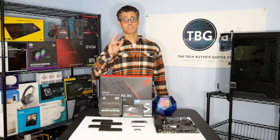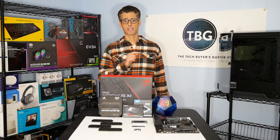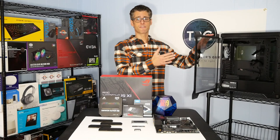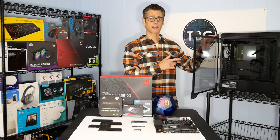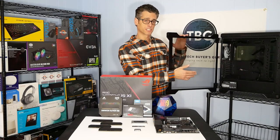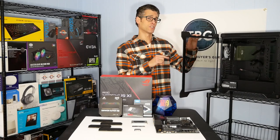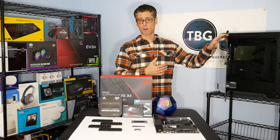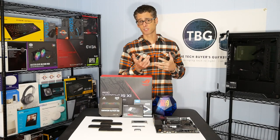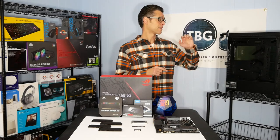Hi there, I'm Ari with The Tech Buyer's Guru and this is Episode 2 of our guide to assembling a high-end PC in 2019. If you caught Episode 1, you know that we took a look at Thermaltake's A500 ATX case. I stripped it down, showed you all the accessories, installed the Silverstone 1000W power supply, routed all the cables, and showed you how to install custom fans — including Thermaltake RTB fans and a Noctua Ultrasilent A12X25 fan.